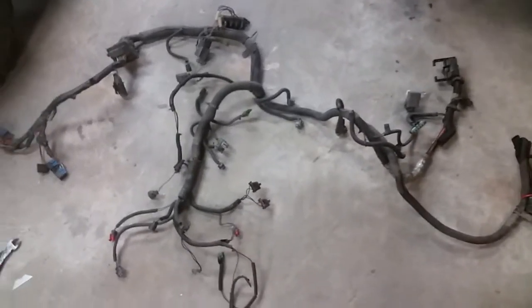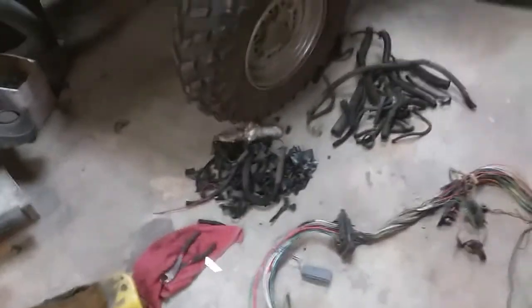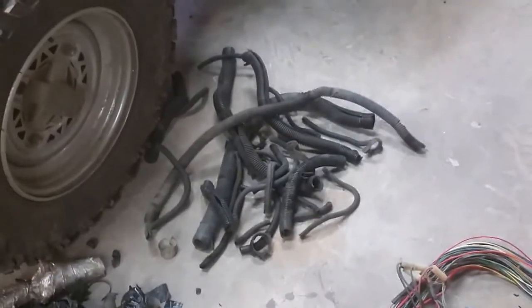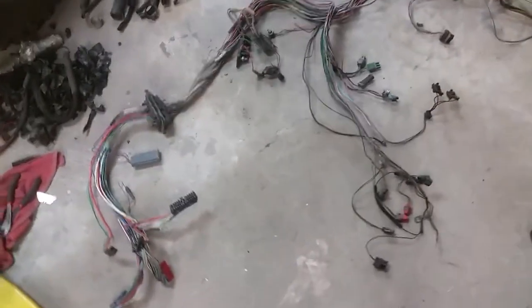Do yourself a favor and unwrap the entire thing — all the tape and some of the loom. I might keep some of the loom or reuse it if I can, but you'll have to get it all apart like this so you can strip out all the wires you don't need.